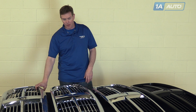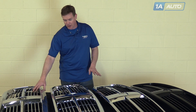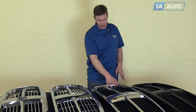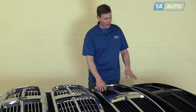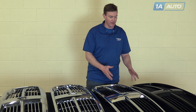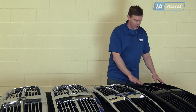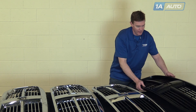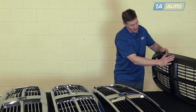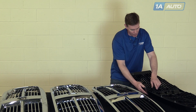Here we've got an original grille that we removed from our truck, and then we have three options from 1A Auto. The original grille on this truck was all chrome. From 1A Auto, we have the all chrome option, chrome with the black inserts, and a paint-to-match grille — designed for vehicles like a red vehicle that has a paint-to-match grille — which you can sand down and paint. The nice thing about these grilles is if you want to make the surround a certain color but keep the louvers black, you can remove the louvers.